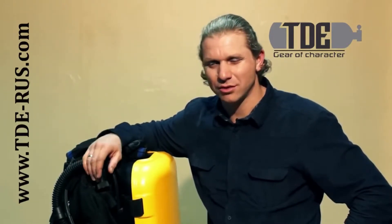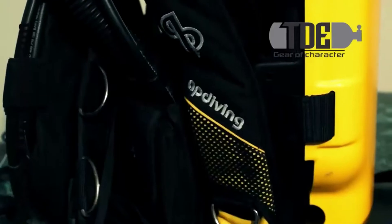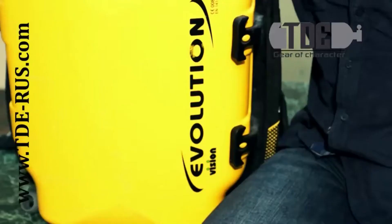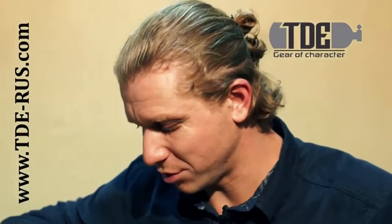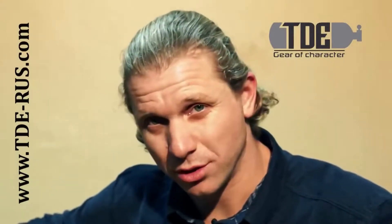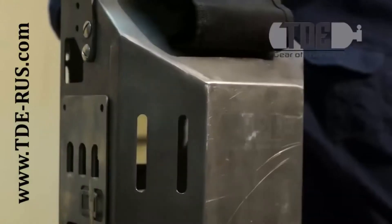Different people are trying to adapt their device to themselves. Today I will talk about the configuration from our company. In our company we modernized this device in our own way. You can see the famous yellow box in front. It is plastic – the steel tanks and scrubber fit into it. The drawback of this device is that it is quite fragile. We decided to replace it with a metal frame, which allows you to attach different tanks.